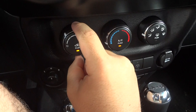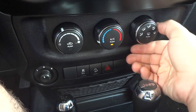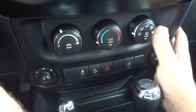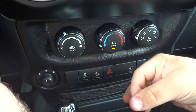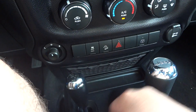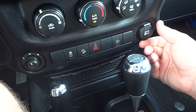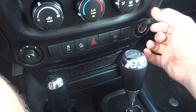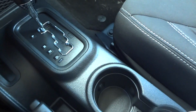Climate controls down here — temperature in your different zones, smart defrost, rear defrost, AC control, and your recirculate. Down here is your traction control off and downhill assist. There's a 15-volt outlet switch, a 12-volt power point over here, a storage net, and two cupholders. Right here is your four-wheel drive transfer case.